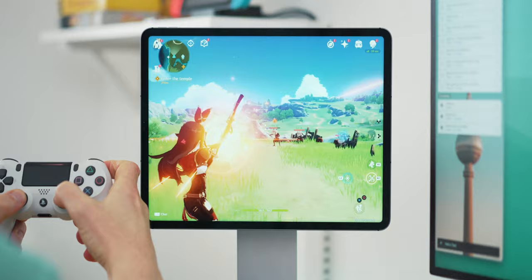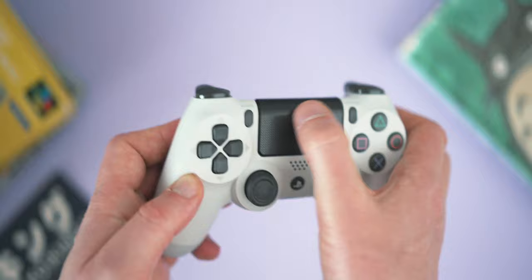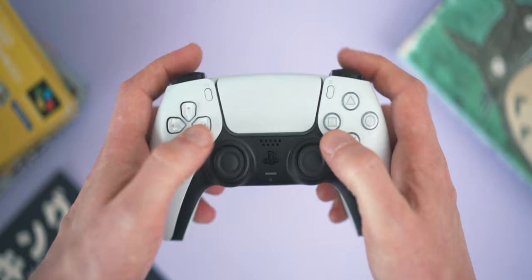For actually gaming on the iPad these are both excellent options — most buttons translate well. However, both controllers feel a little underutilised for what they are: the touchpad just turns into a really big button, and the PS5 DualSense's upgraded vibration motors and gyro sensors just aren't used at all. For me both controllers are getting a 4 out of 5. They're both excellent options, however I don't think you should shell out for the DualSense specifically for an iPad.